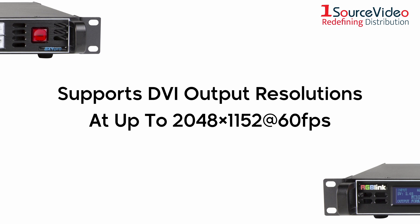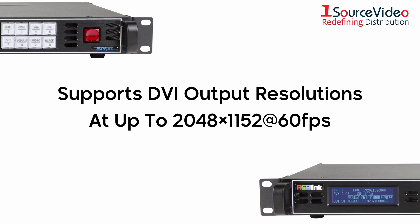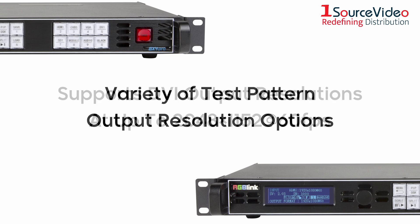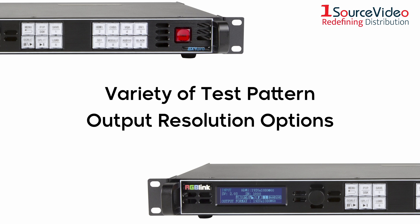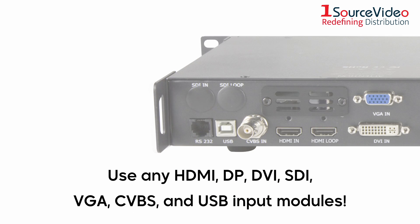The GX4 Pro supports DVI output resolutions at up to 2048 by 1152 at 60 frames per second, and offers a variety of test pattern output resolution options. It even comes with empty module slots for you to use any of the available input modules.